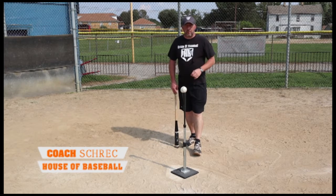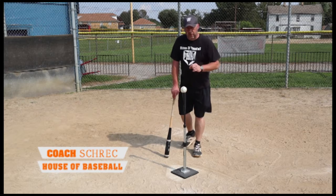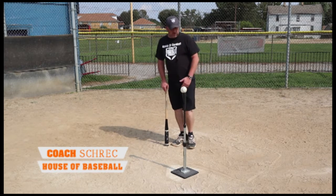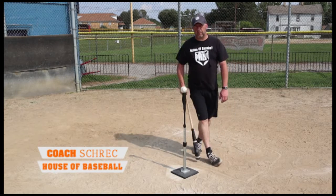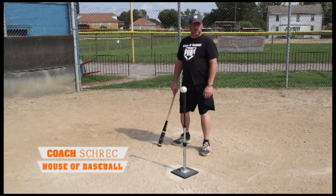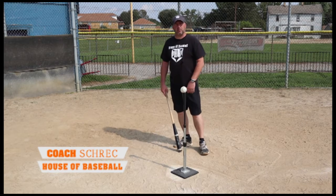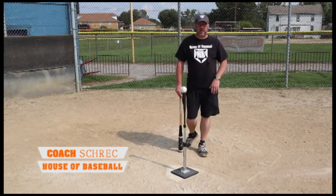A couple things to think about when hitting a curve: we actually want to be back in the box — not way out front, but back. We want to let it travel. We want to be able to see the spin and the breakage of the ball all in the midst of our swing and hit.